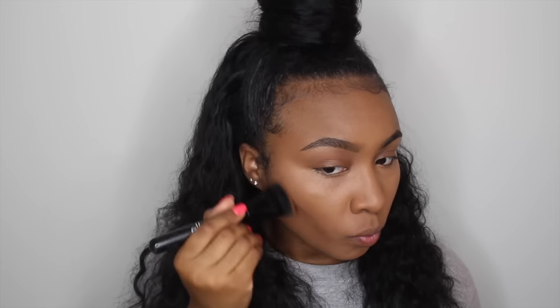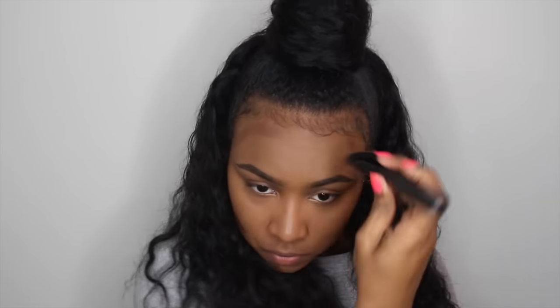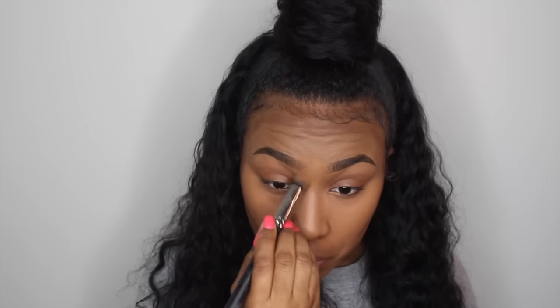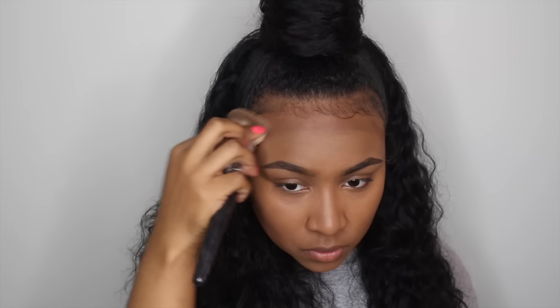I'm using my ELF contour brush that I got from Target to carve out the hollows of my cheeks and also to put the color around my forehead. Then I'm going to blend this in with an angled face brush, and I'm also going to apply some of this down the bridge of my nose, which I usually don't do, but with this cream product I found it really easy to just blend into my skin.